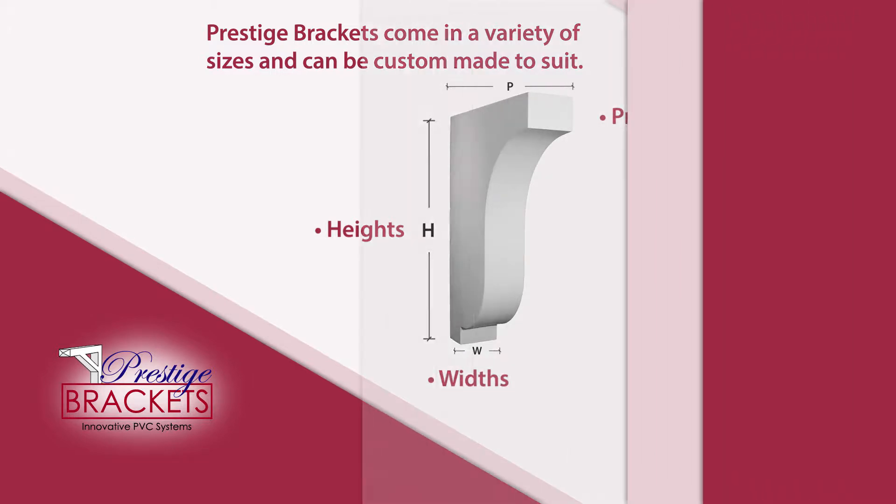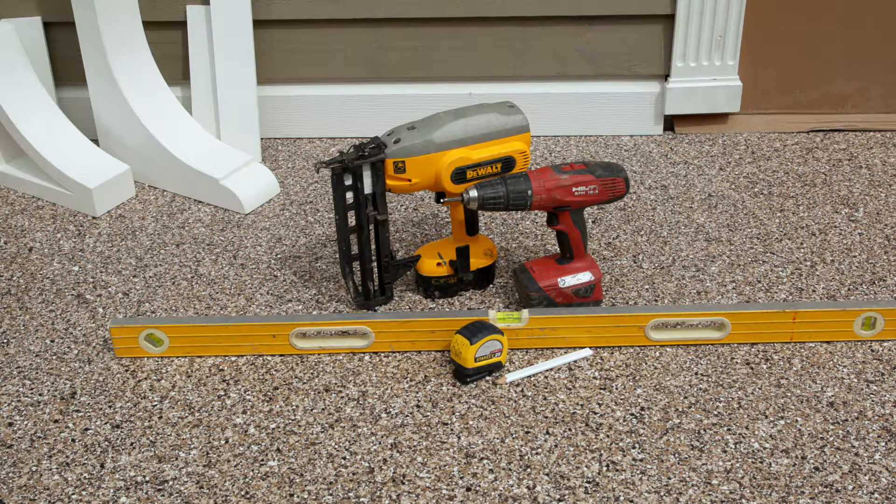These are a decorative product. Some of the tools that you'll require today is a pencil, a tape measure, a screw gun, a nail gun, and also a level.